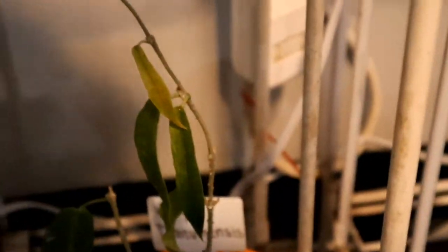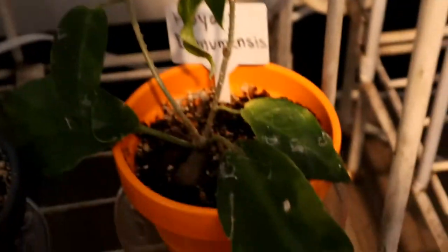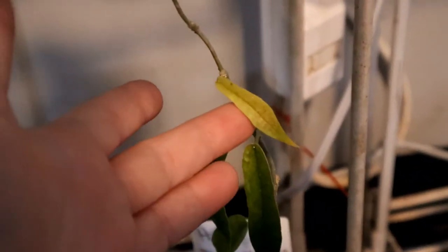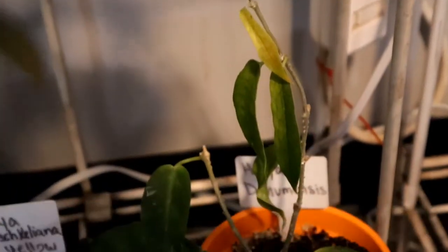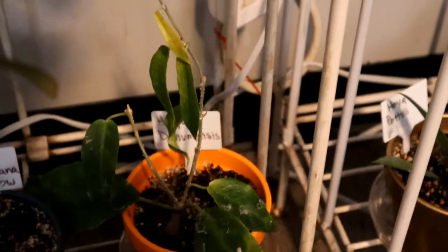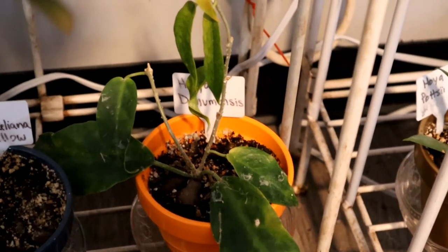Next to that is my Hoya Denumensis, which is a vertical grower — so it already has one strike against it — and it's also just not growing. It has this very pale yellow leaf that's been there for months. I'm hoping in spring and summer this plant will take off, but I don't have high hopes for it.